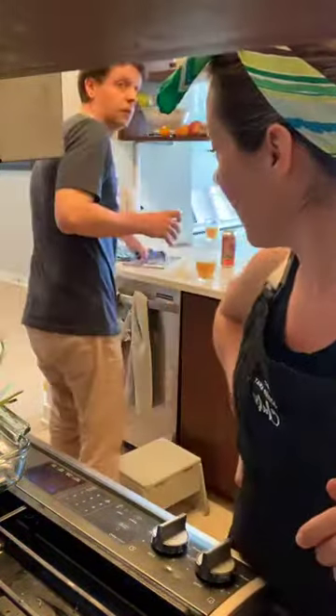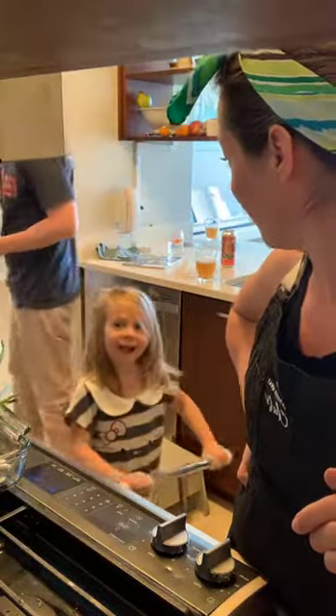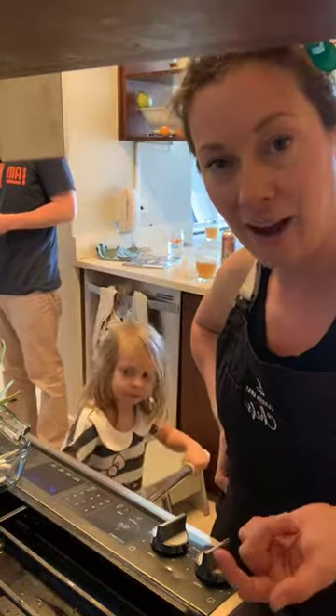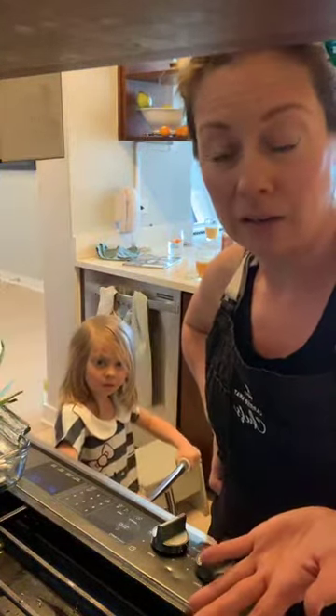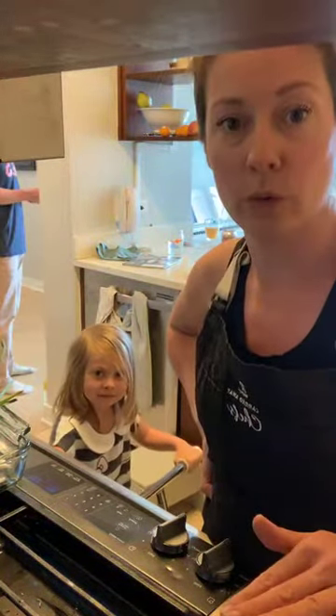We're live and we're making chimichurri sauce. Oh, we've got Coco on the balance bike. We're going to make our food now. Coco's been practicing her balance bike in the house — she's going to be a two-wheeler rider this summer and we're going to try to skip training wheels.